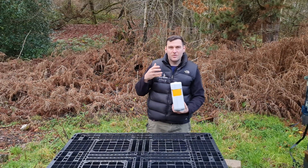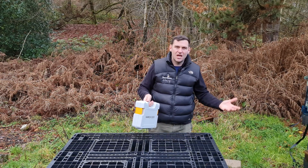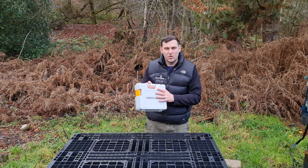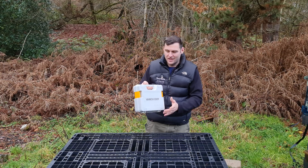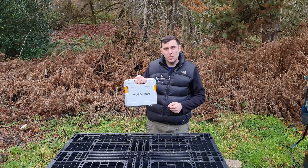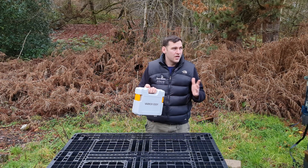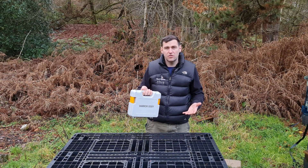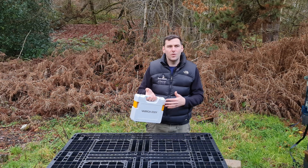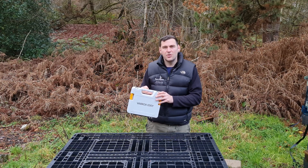It comes in a lovely little carry case. As with all other oxalic sublimation products, you usually have your case and then various ancillary products — maybe a tub of Apibioxal, a generator if you're using a Sublimox, or a big car battery. But with the Varrox Eddy, that case is all you need. That is a huge advantage — being able to go out to do your sublimation with just a small case containing everything you need. It's really light, really small, you can keep it in the car, and you can even use it on swarms.